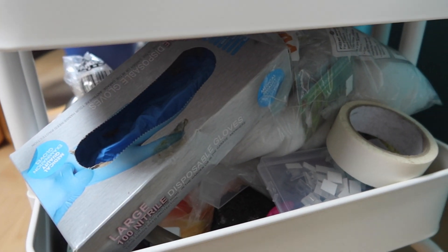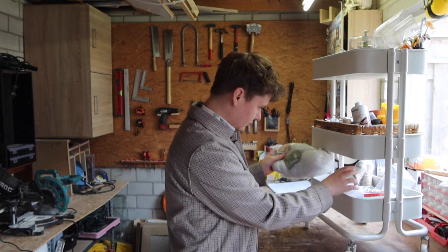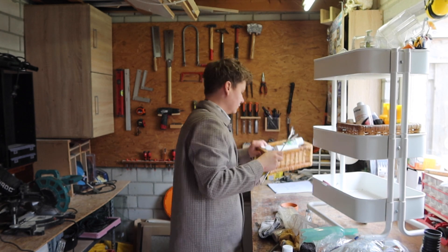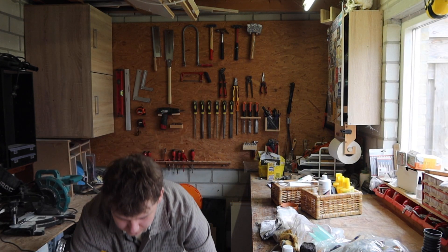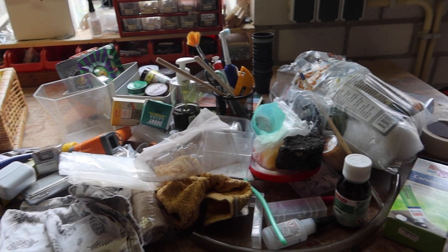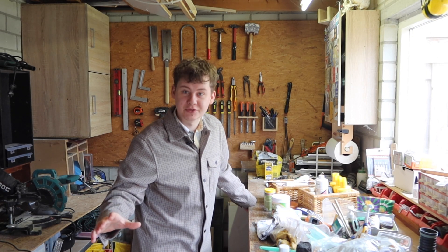Overall it's a complete mess, and that's why today I want to overhaul this cart. The first thing I'll do is get everything out of there. Here's all the mess I kept in there, and just like that we have a blank canvas to work from.